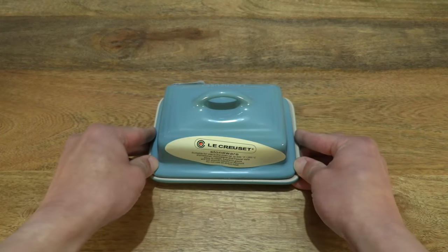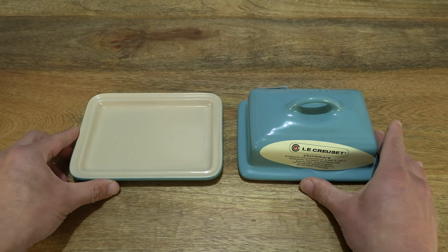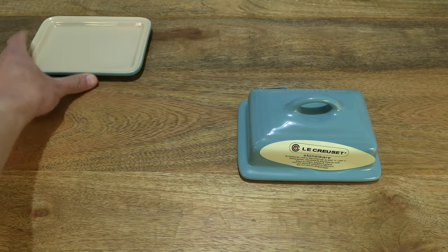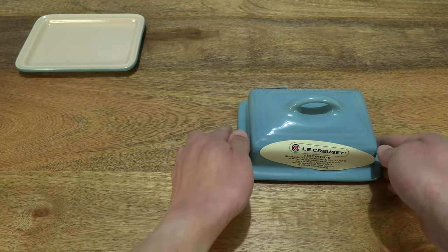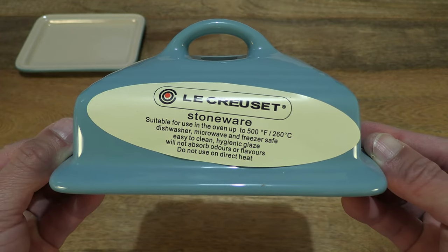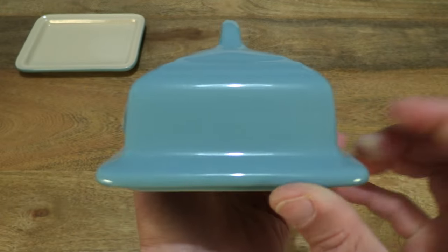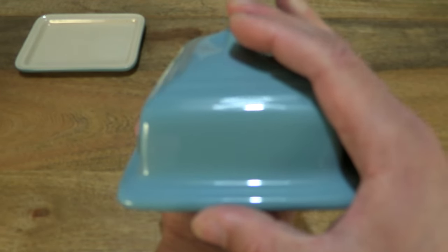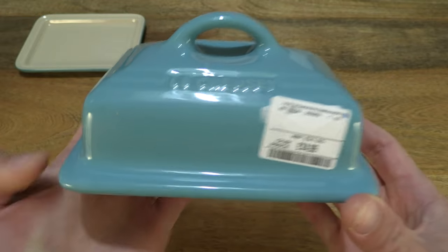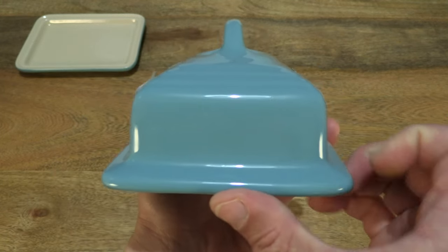Okay, so just setting the stoneware butter dish back down and let's focus on the lid itself, so giving you a look with the butter dish separated — lid and dish base. I'm going to set the base to the side for now as we focus in on the lid. Giving you a closer look at the details and the sticky label: the butter dish is thermal resistant, being fridge, freezer, and grill safe, and it is also microwave and dishwasher safe as well. This one is in blue and it does have a glossy glaze to it, providing the butter dish with scratch resistance.